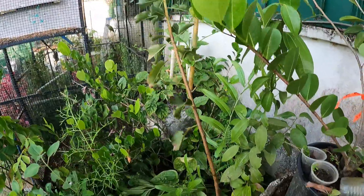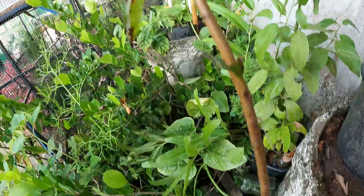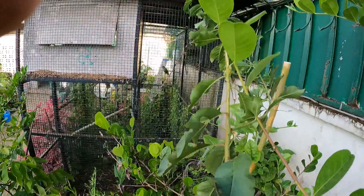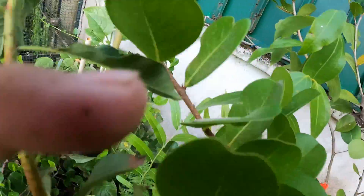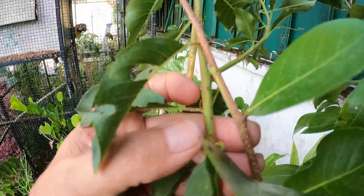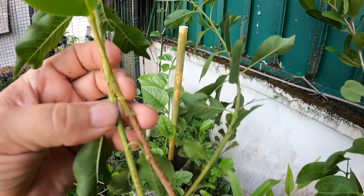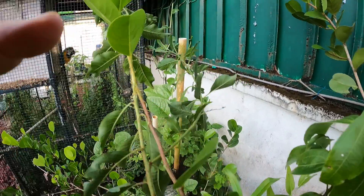I'm going to try another graft over here. This is an American Plum — it comes way up here, it's quite tall. It's already got a branch shooting out of it. But what I'm attempting to do is off one of the side branches of the Suriname Plum, which is here, I'm going to attempt a side graft. And we'll see how it goes.